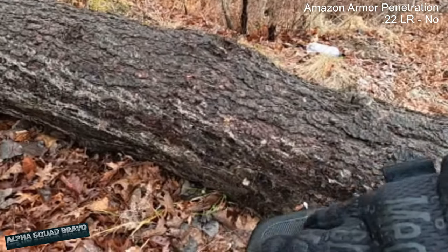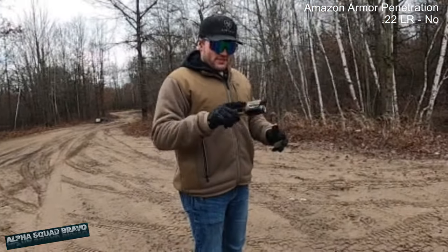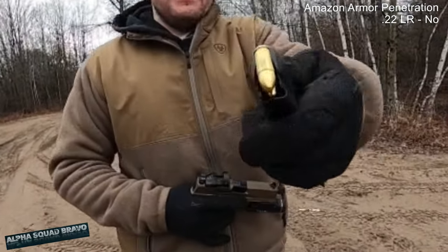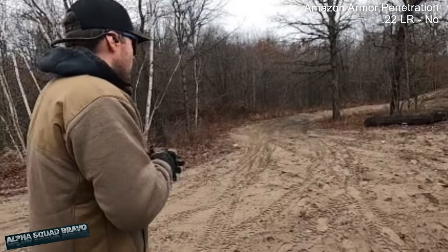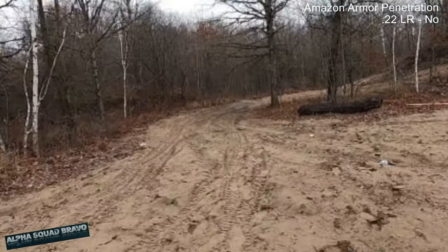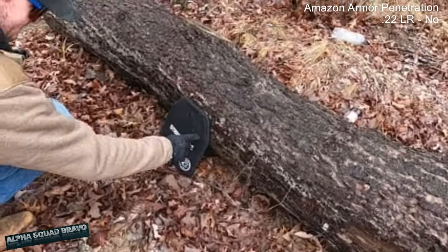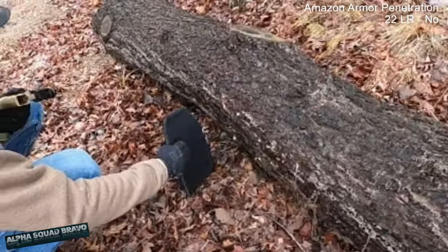All right, next up — 9mm out of the FN 509 Compact Tactical, shooting FMJ. Best odds unless we've got a plus-P or something. Oh yeah, there's a hit right there. Nine mil bends the plate — I can see it. I don't like this because it doesn't have spalling protection to stop the shrapnel.